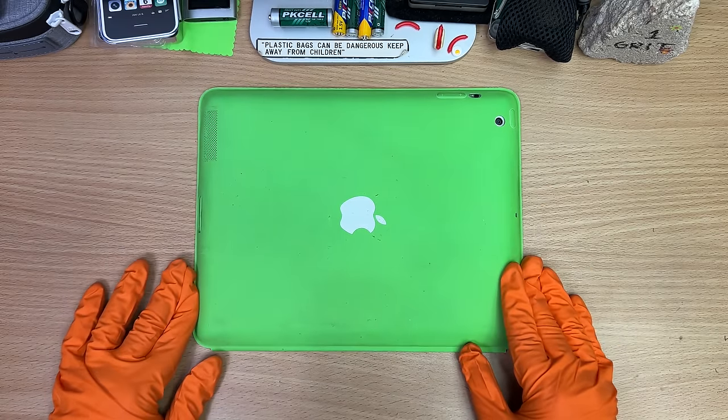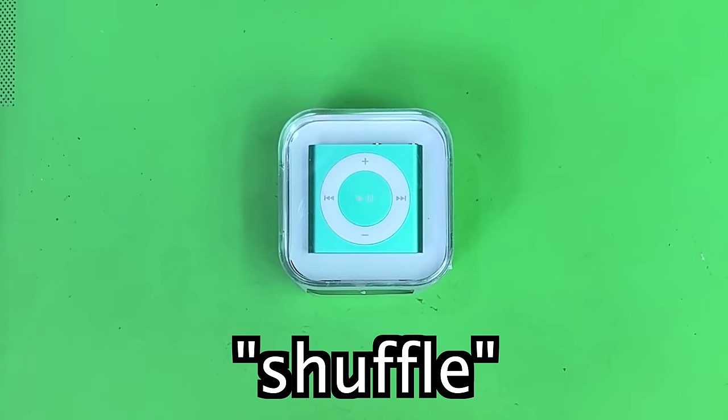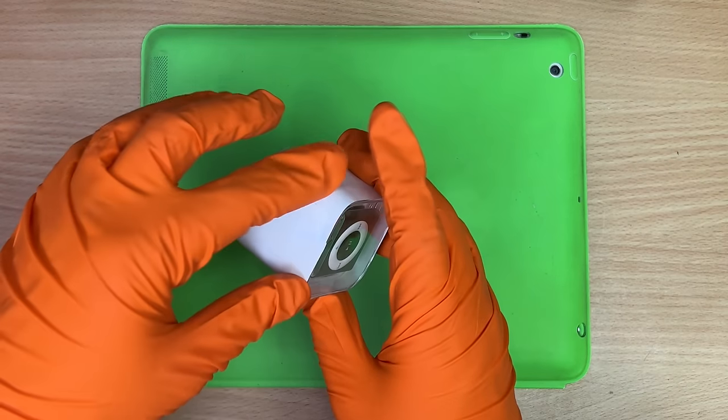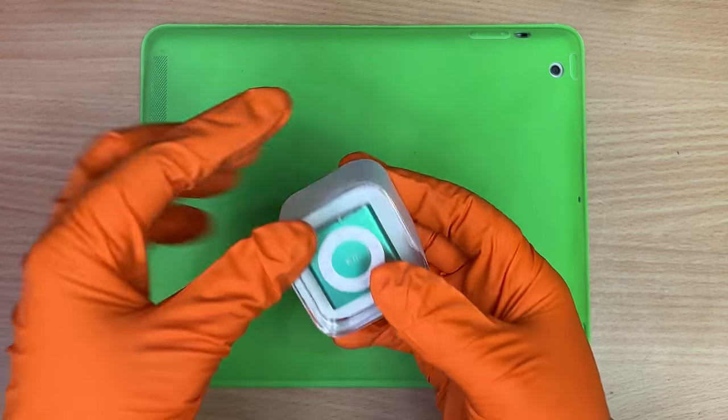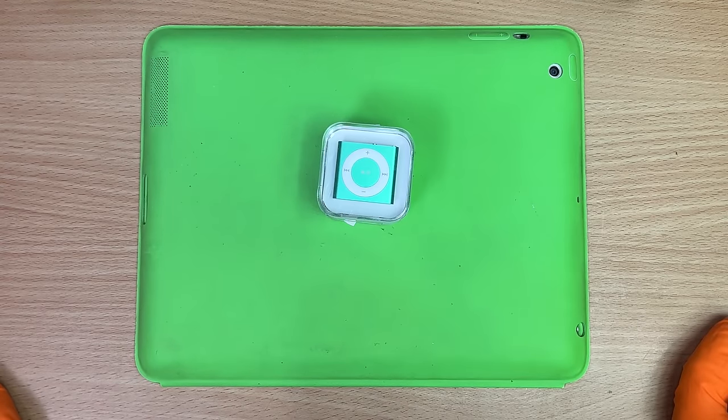So, mate, let's actually open up something pretty neat that I've kind of been saving. It's a brand new iPod Shuffle. Brand spanking new. Still got its seal around it, and then sealed inside of that. I've actually never owned one of these.